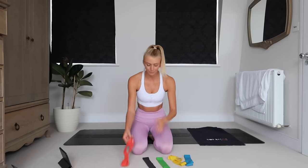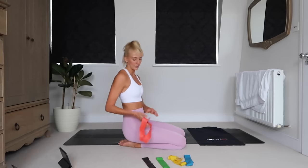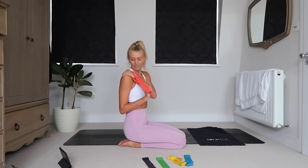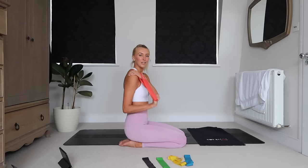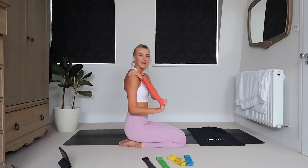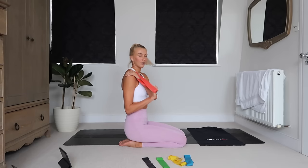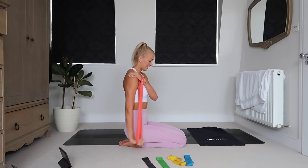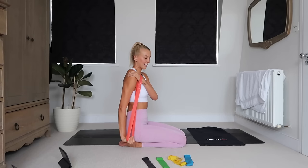I'm going to switch back to that heavy band for a tricep extension. I'm going to turn to the side — grip the band at the top of my arm and then extend down. Really important here is holding for a fraction of a second at the bottom of the movement, really getting that time under tension in that tricep.